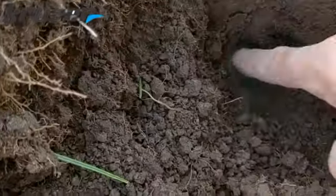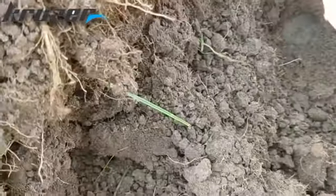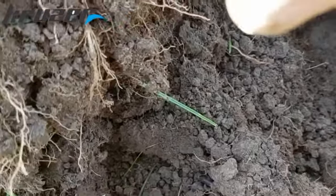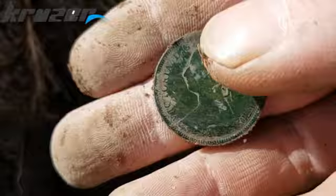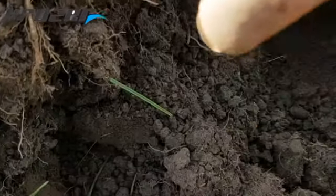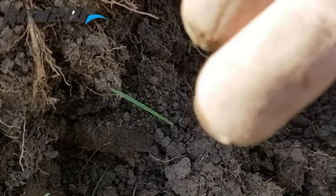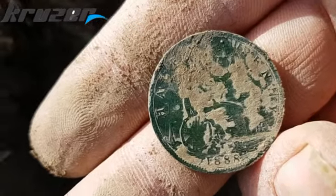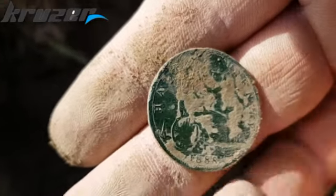Another coin - Victoria, last condition and all. It's a 1888 half penny. Nice. Let's crack on.